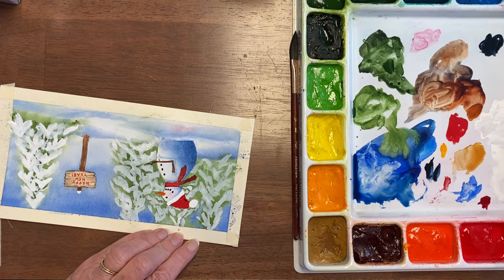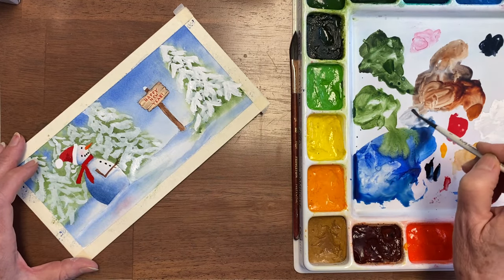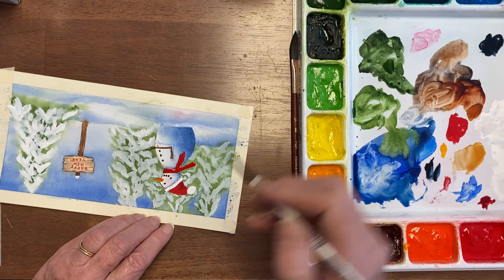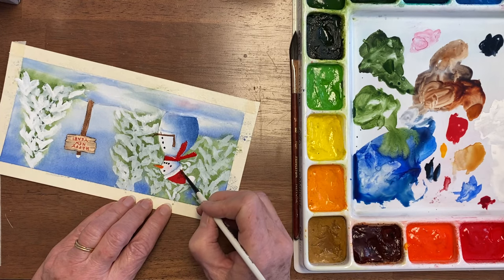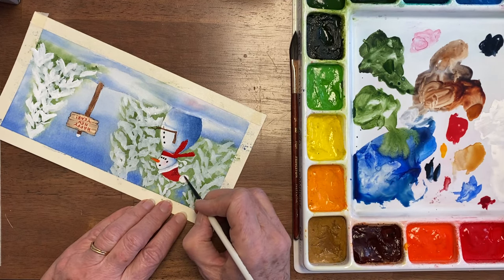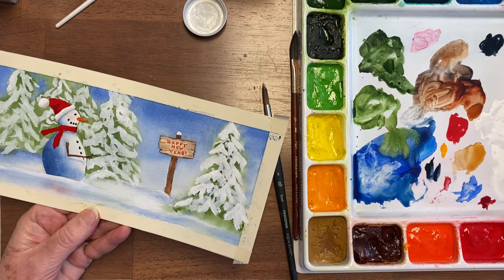I'm going to put some alizarin crimson in the folds of his hat, shadowing on the ball. If you want it to look round, it needs to have some shadow here — then clean the brush and just dab that up so it looks soft and fluffy. Same thing on here. Now before you do the snow, you need everything to be dry, or it'll just run into those places that are wet.